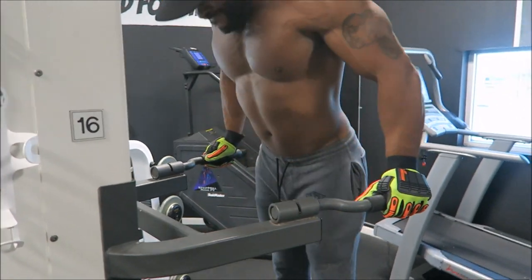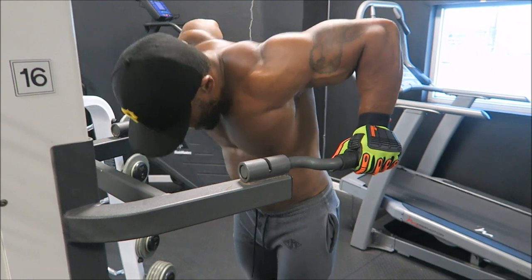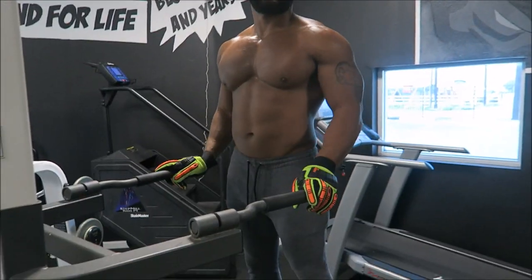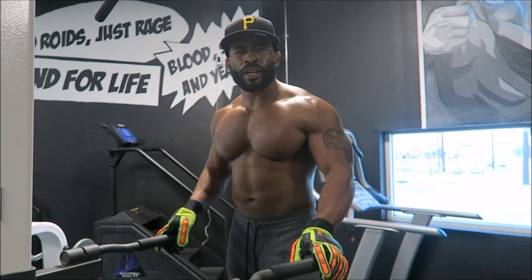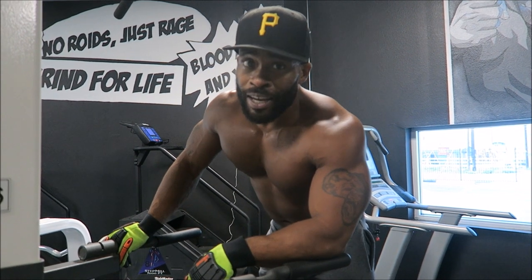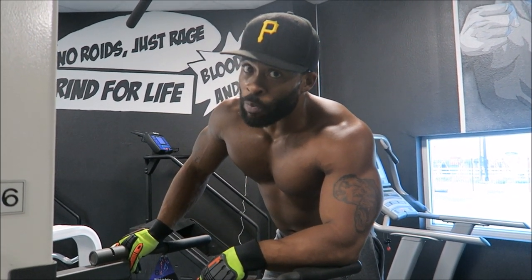Take note that he's using the wide grip, not the narrow grip. Wide grip for chest, narrow grip for tricep. If you've been following me for a while, you should know — I did a tricep video and I clearly explained it.